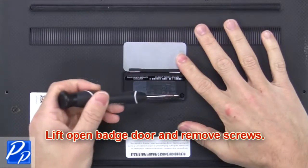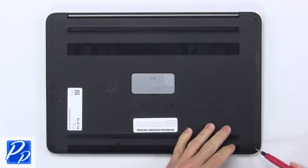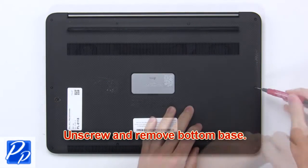Lift open the batch door and remove screws. Now unscrew and remove the bottom base.